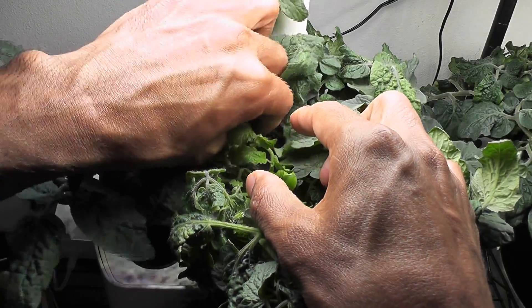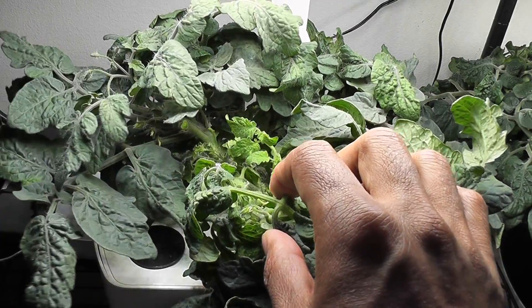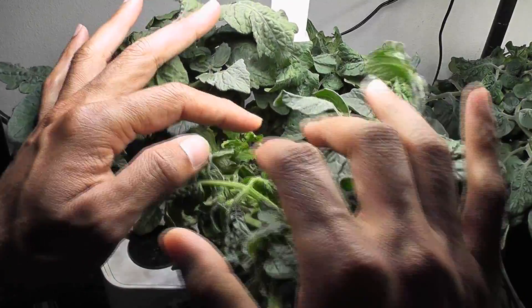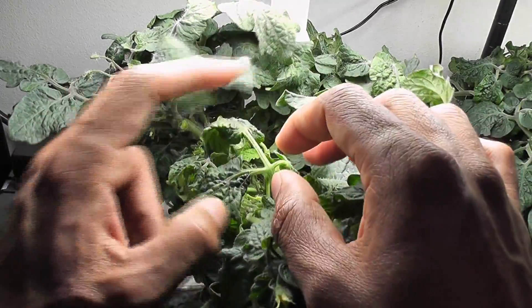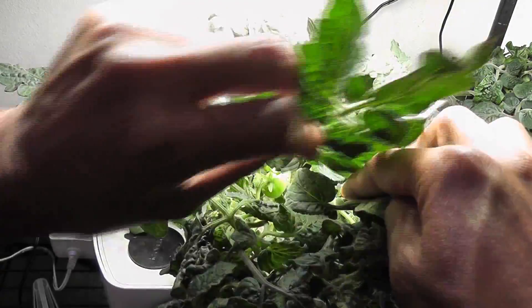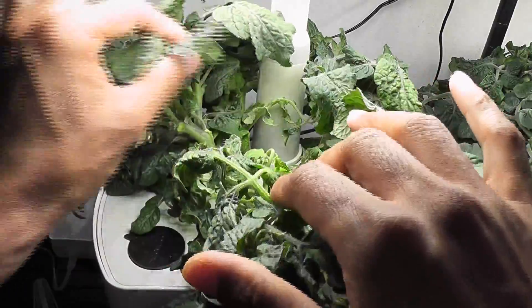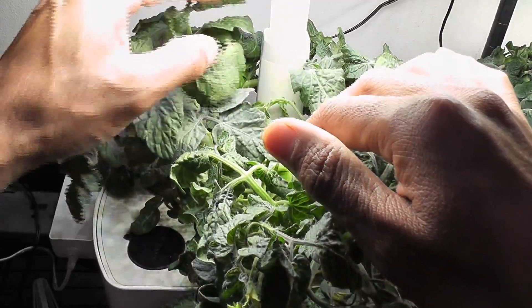Remove that and continue the process. Since this plant is already at the flowering and fruiting stage, I'll make sure that I'm leaving at least 50% of the leaves on the plant, because the plant definitely needs a lot of leaves at the fruiting stage. I'm finding a lot of older leaves. Alright, we don't need a lot more pruning now — the plant is looking less dense. This should be good enough for nice airflow.